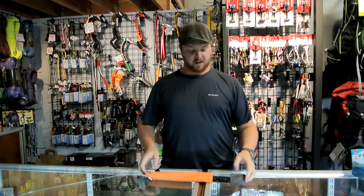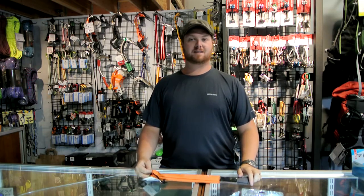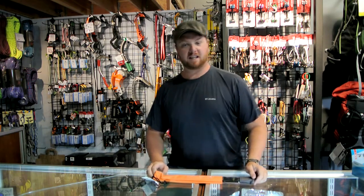Hi, this is Brad with Pro-Lite Gear. It is about mid-August here in Boson, Montana, and for us it starts snowing in about mid-September, so we've all been thinking about skiing lately.